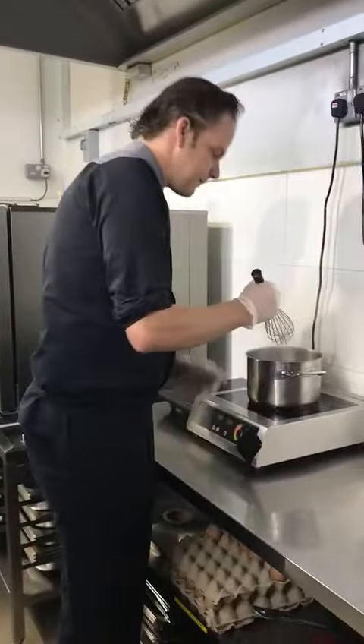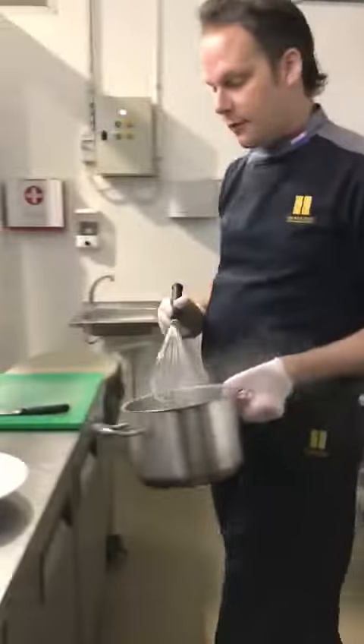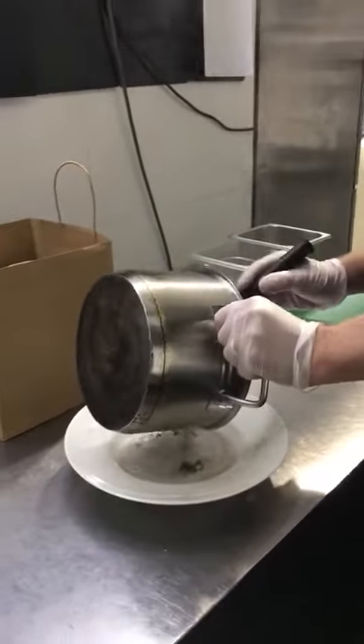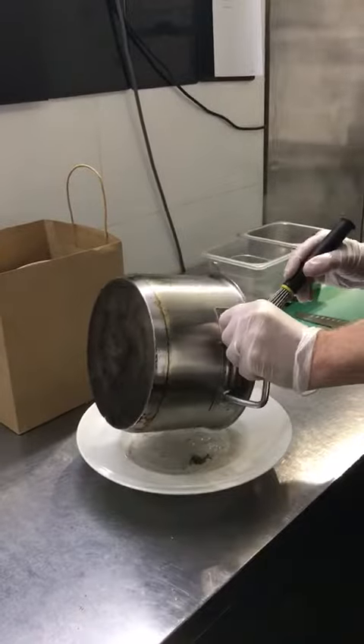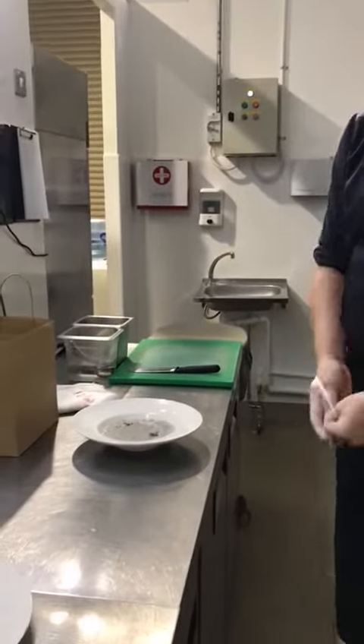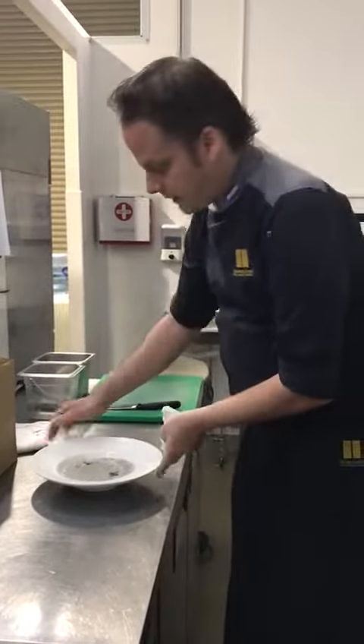The soup is boiling, and then we'll pour the soup. And this is your starter — your starter is ready.